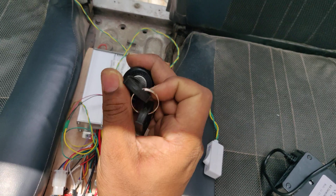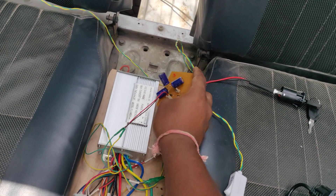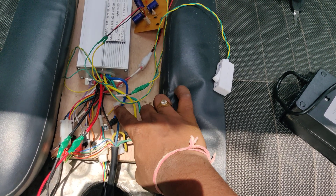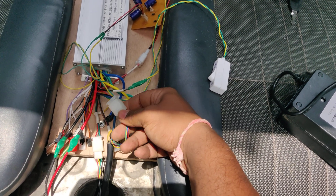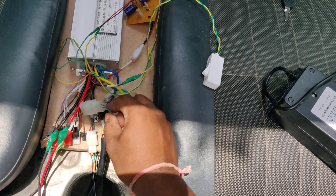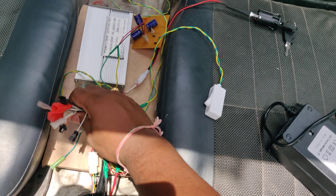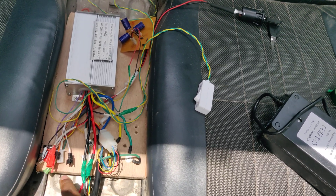The on/off switch operates anti-clockwise for off and clockwise for on. The charging section from the solar panel is also visible here. The wire bundle consists of totally eight wires: three phases — yellow, blue, green — attached to the microcontroller from the motor. Five wires include red and black for plus/minus power supply for the hall effect sensors inside the BLDC motor, with each phase having its own hall effect sensor wire. Remaining connections are for lighting, LCD display, and headlight purposes.